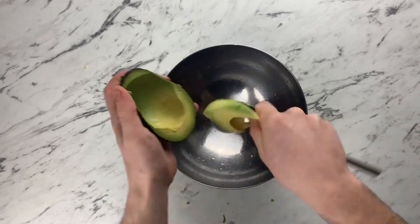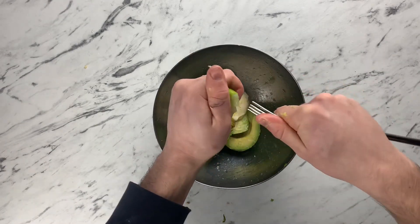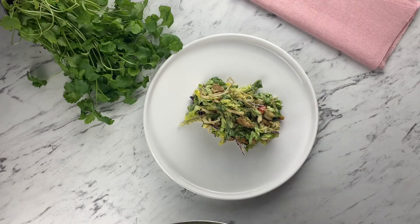Now we're gonna make the dressing, so we're just gonna mash up an avocado with a tiny bit of mayo, more of the Thai paste and lime juice. Once it's mashed, season, mix in with the salad and then you're ready to plate it.